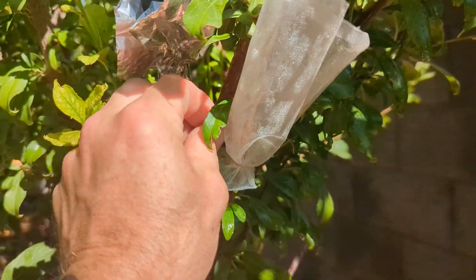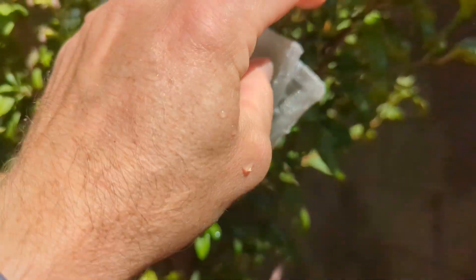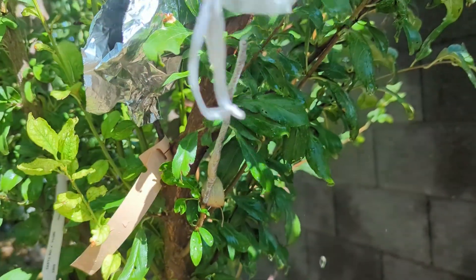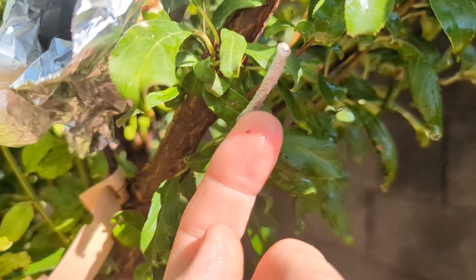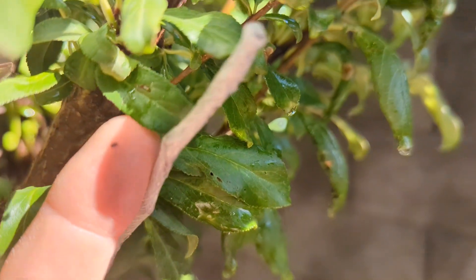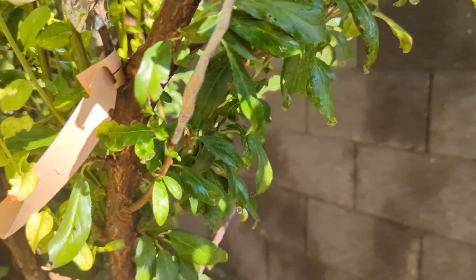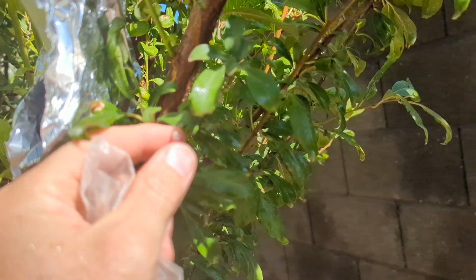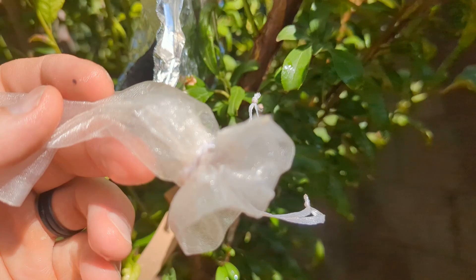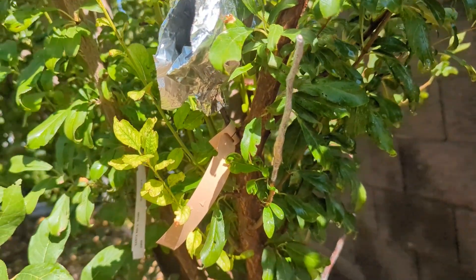I'm going to take this protective portion off — no green growth, this one is toast, dead. I don't need this protective covering over it anymore. I'll leave this one on just for kicks and giggles to see if anything comes about. This little netting doesn't seem to protect it from the sun very well or the heat.